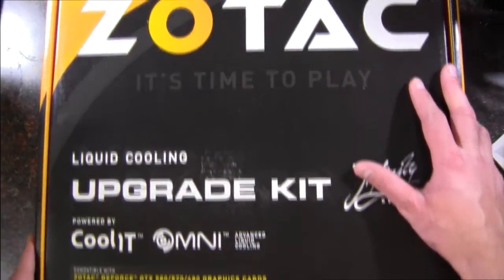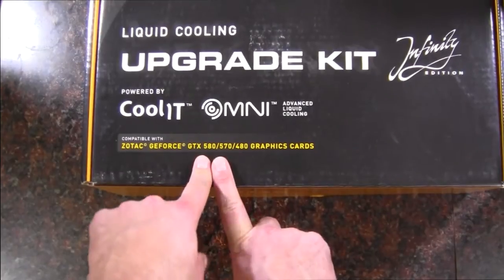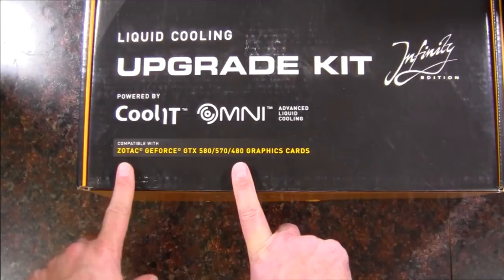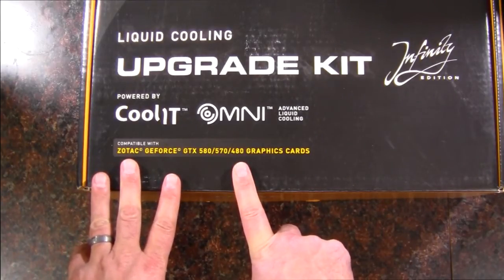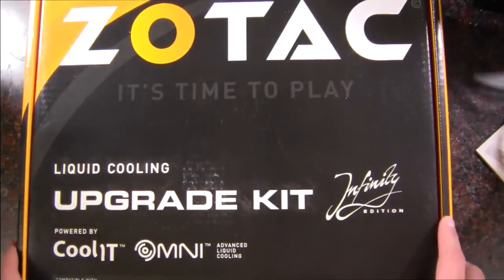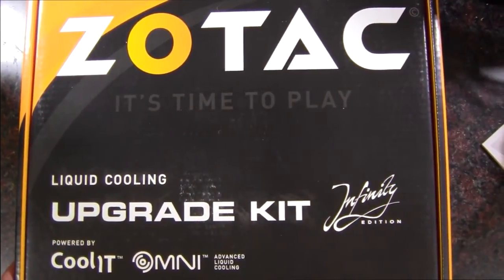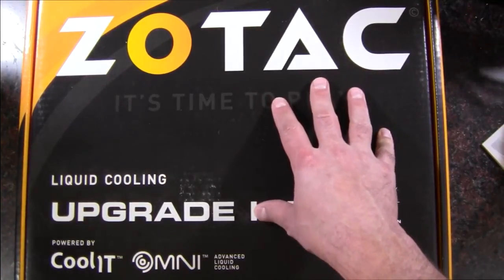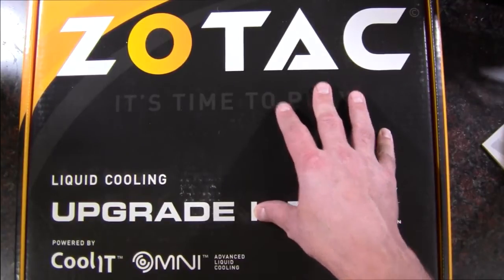This is their liquid cooling upgrade kit for their GTX 580, 570, and 480 graphics cards. It says it's compatible with the Zotac versions, but it would work for any reference one. Although being that there's Zotac branding on it, it may make sense to use a Zotac card. Your EVGA card will look like a Zotac card — probably no huge difference — just depends if you're a Zotac fan or not.